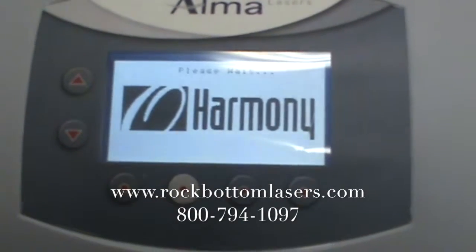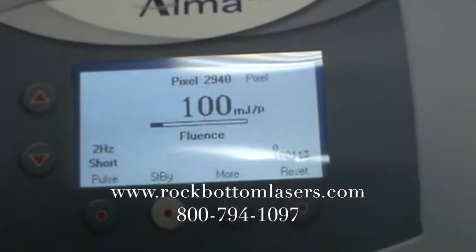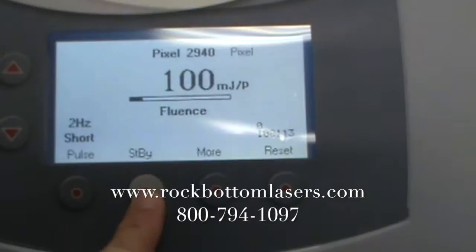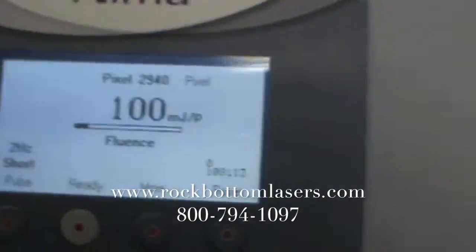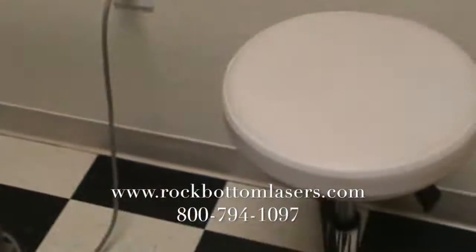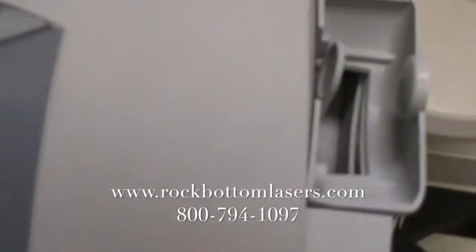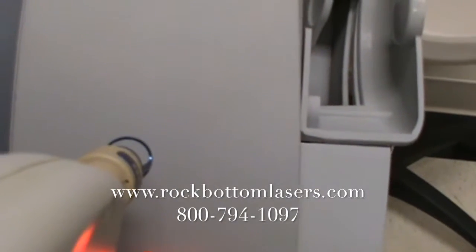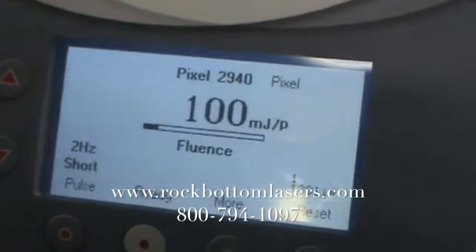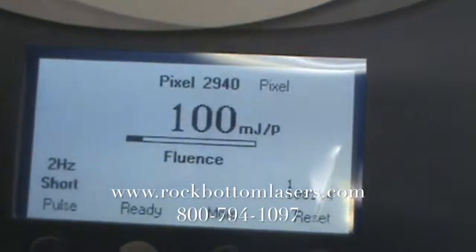Here's the start up. We're going to push this button. It's now ready. So we'll press the foot pedal and we'll fire the tip. We'll go out of standby mode. We're in ready.